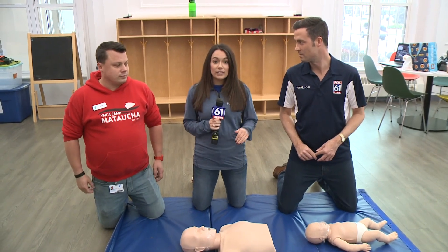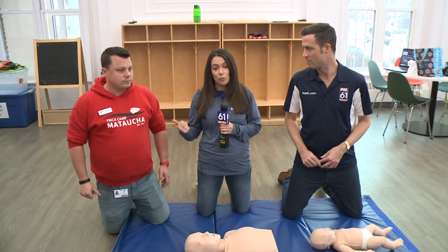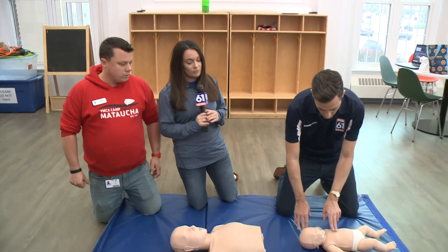First step is going to be infant and adult CPR. Walking us through all of this is Adam from the YMCA in Waterbury. Walk us through the first steps for infant CPR.